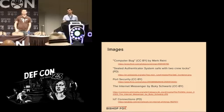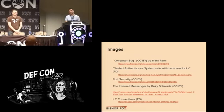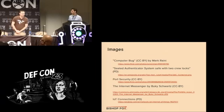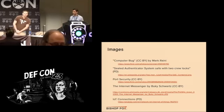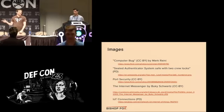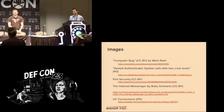Question from the audience about whether the presentation content is available in written format online. We think it will be available on the DEF CON website.